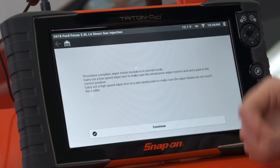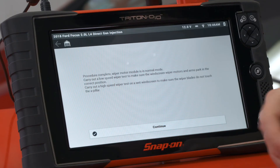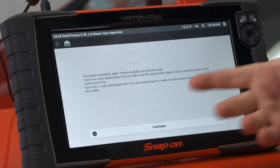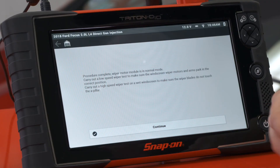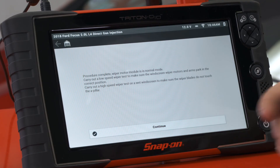Once we're done, we're done. Procedure is complete — wiper motor module is now in normal mode. They recommend carrying out a low speed wiper test to make sure the windscreen wiper motors and arms park in the correct position, and then carrying out a high speed wiper test on a wet windscreen to make sure the wiper blades do not touch the A-pillar. All set and calibrated.